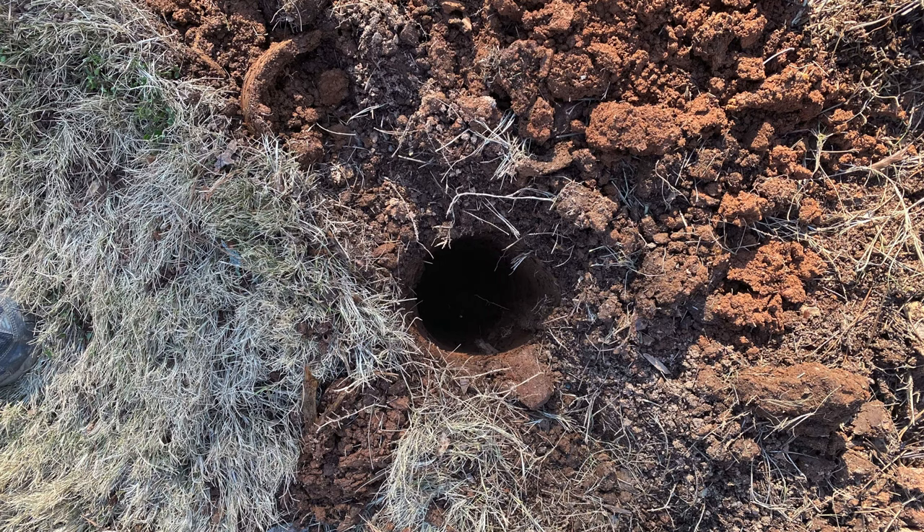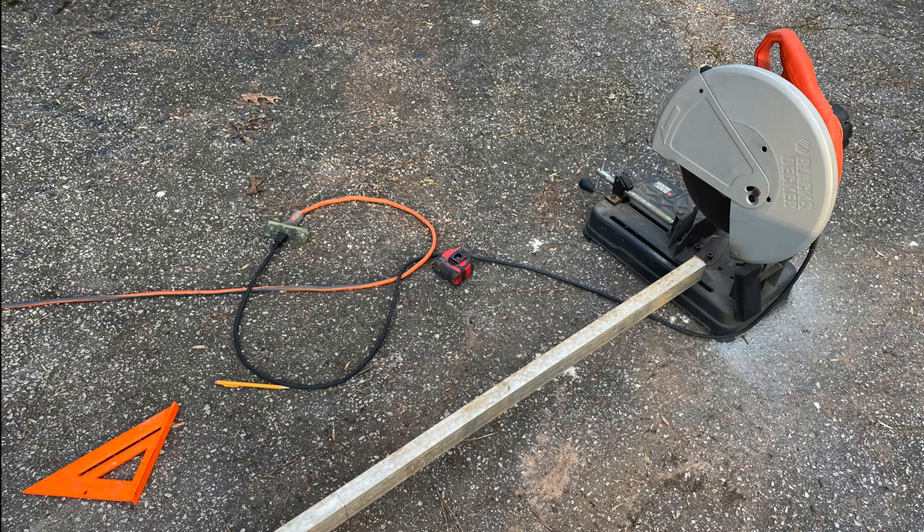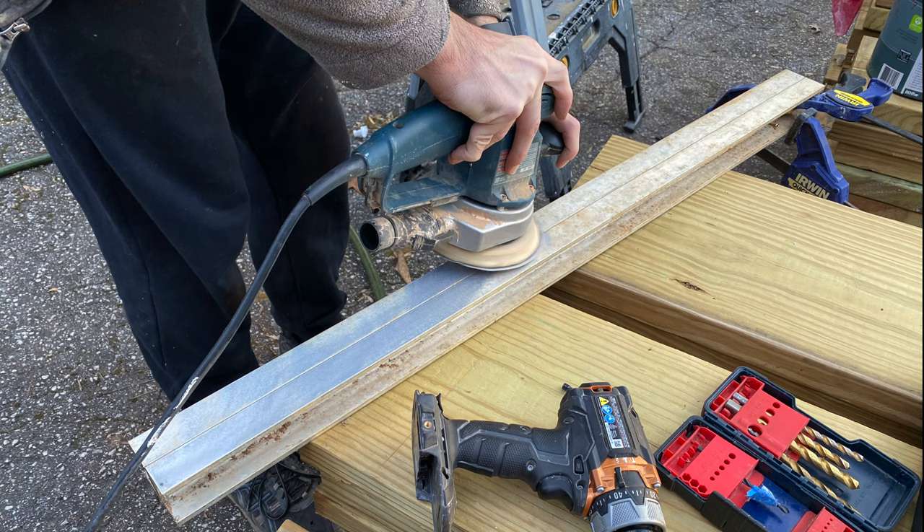We're going to use some aluminum C-channels for some of our supports. These are a C-channel — it literally looks like the shape of a C or a U if you're looking at it straight on. For a lot of them we're going to end up putting them back to back, just like this, where you can see they really stick together. What we're doing essentially is just screwing them together. I wish there was a product already shaped like this, kind of like an I-beam. It's aluminum, so we don't have issues with rusting. These have been sitting out in our yard for many years, so they're just dirty — we're buffing away the dirt.